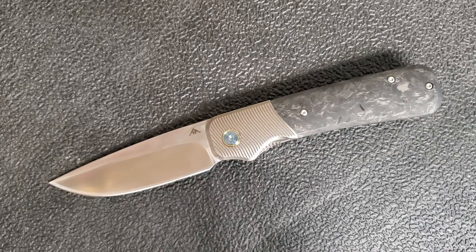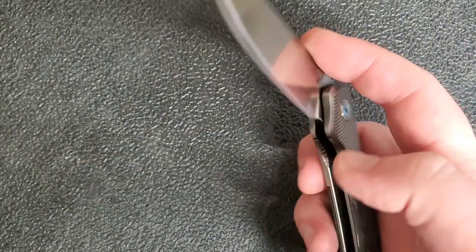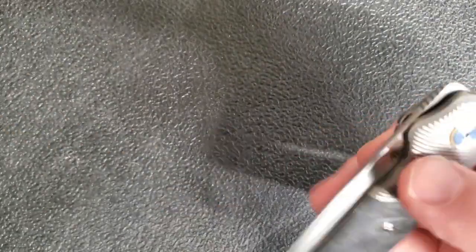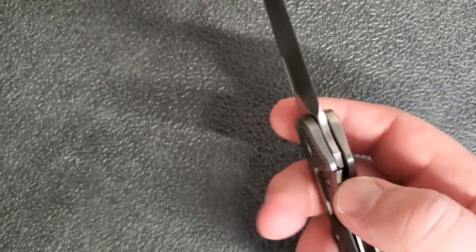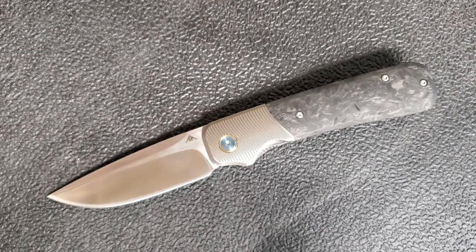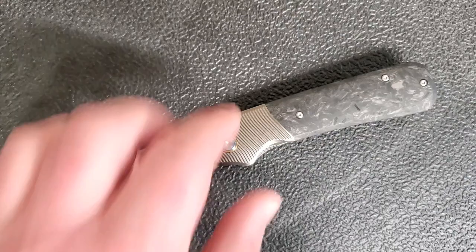I would like to see this detent a little harder — that's a bit of an issue for me, though not bad. The action overall is very smooth, very accessible, very enjoyable. If you're one of those guys who likes to fidget with your knife, it's a very satisfying spider flick on this knife. I think that's probably why they softened up the detent a little, but it would still work even if it were harder. Otherwise, very smooth and comfortable — the action is quite good.